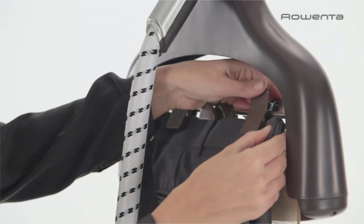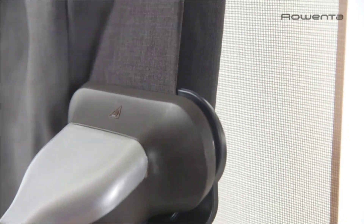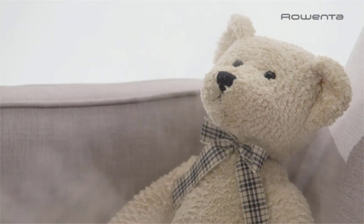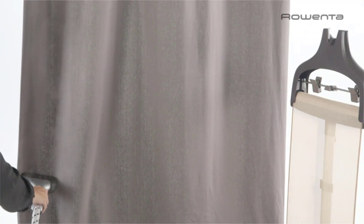The garment steamer's extra-large transparent water tank allows for checking on water levels at a glance. The tank holds up to 81 ounces of regular tap water and can be removed for easy filling. On a full tank, the garment steamer produces up to an hour of continuous steam. Complete projects from start to finish without having to stop and refill. The garment steamer's telescopic aluminum pole offers adjustable height for comfortable steaming and pushes down for compact storage when not in use.